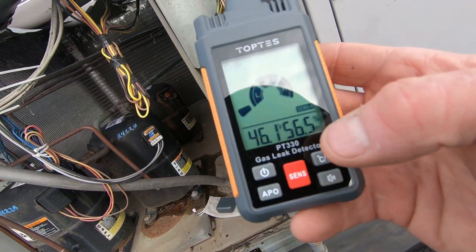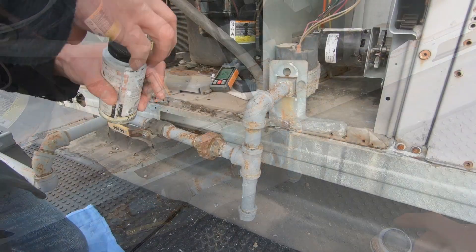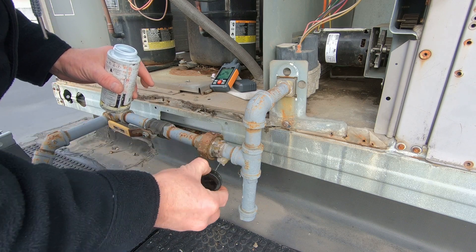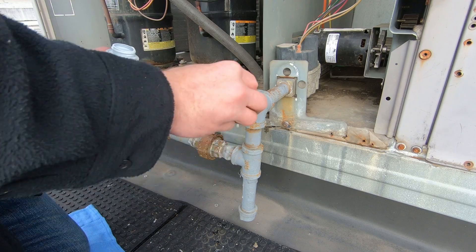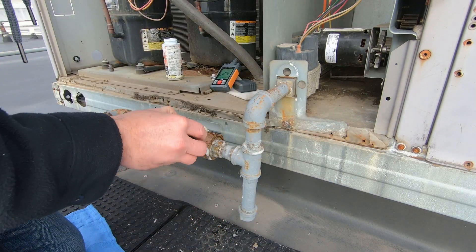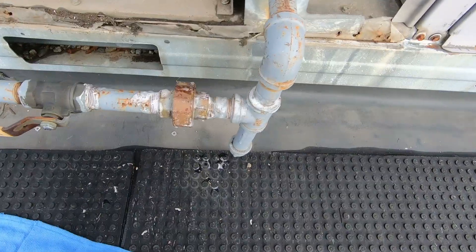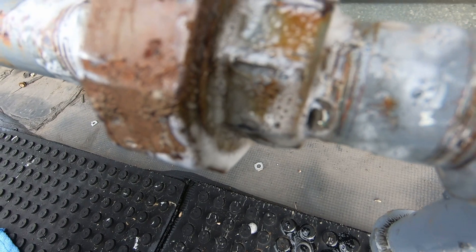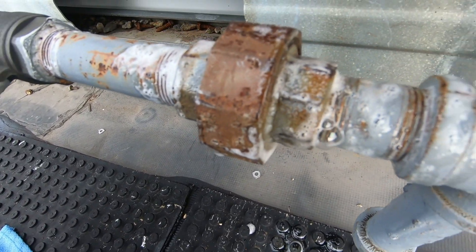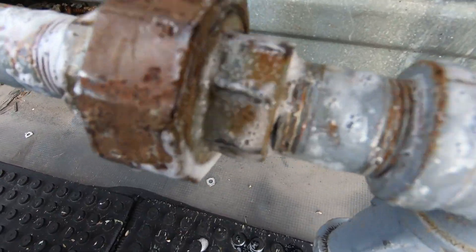We're right at the top of the low scale, about to hit medium. Just to confirm it, I'm going to pull out my micro-leak bubble solution, hit it with that, and see if we can pick something up. Yep — right there it is, guys! See it forming right there. It's not a very big leak, but enough that I could kind of catch a whiff of it when I came up here.